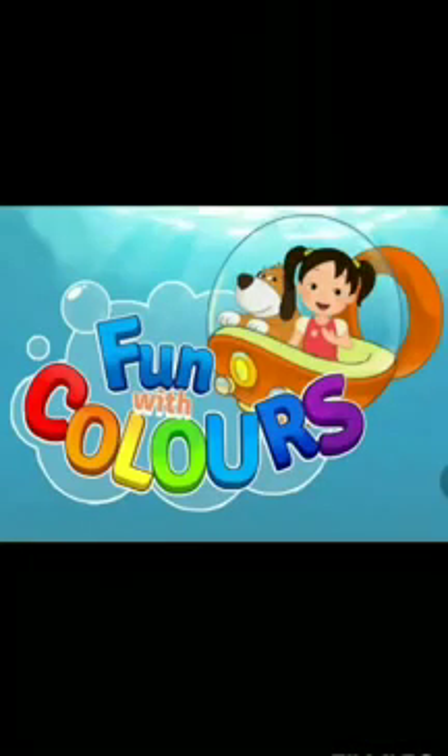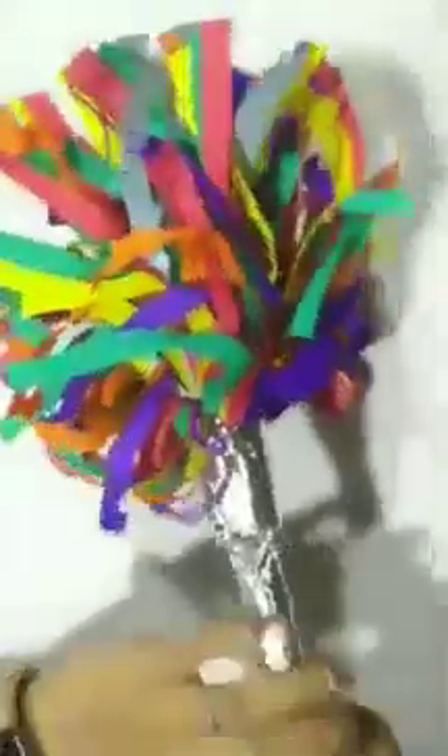A very good morning to my dear children. This is Supriya teacher. Today we are going to have some fun with colors. We are going to do some magic. Look here. I have my colorful magical wand and I have some colors with me.